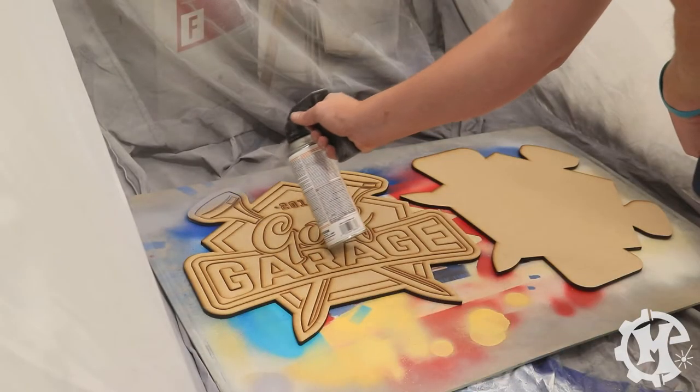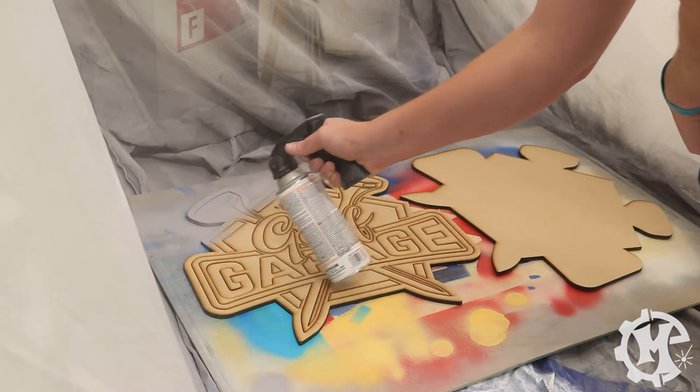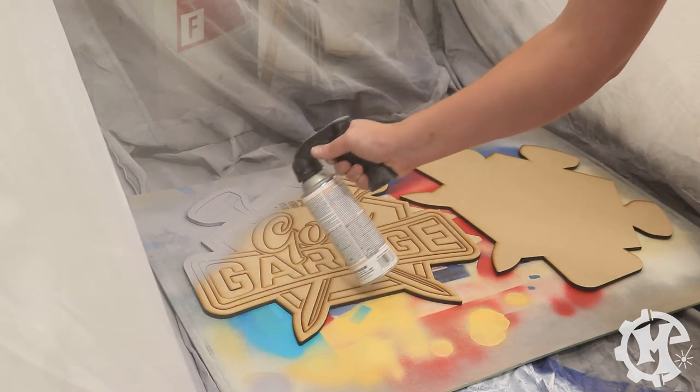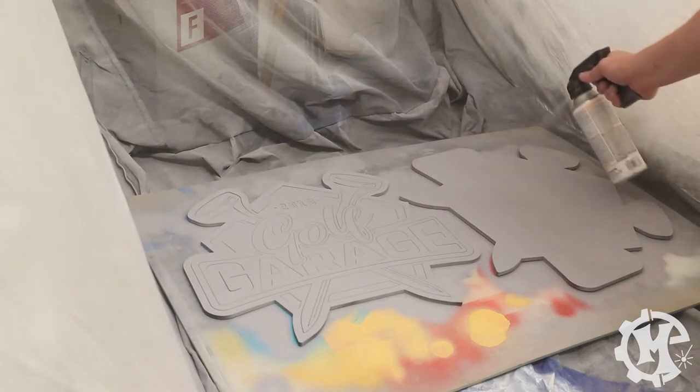Just like my last MDF projects, I typically start by priming them with a filler primer from Rustoleum. This helps fill in any imperfections and sands to a smooth clean finish that I can start to paint from.